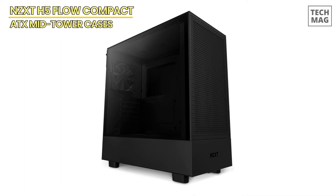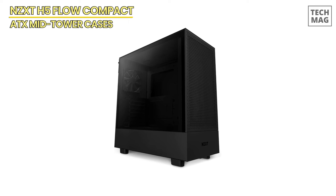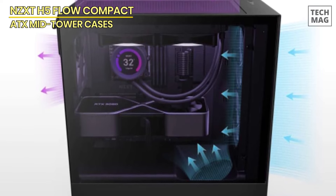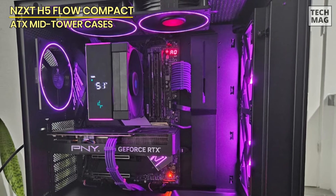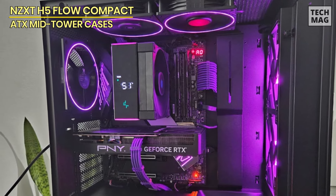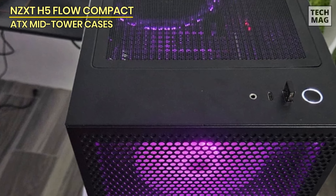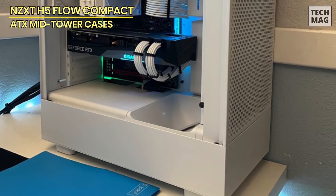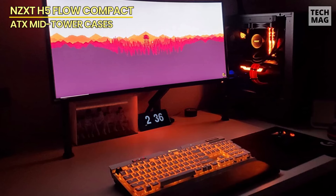The spacious interior accommodates GPUs up to 365mm, making it compatible with most of the latest NVIDIA GeForce RTX 40 series cards. Plus, if you want to showcase your graphics card, the H5 Flow is compatible with NZXT's vertical GPU mounting kit. Cable management is a breeze, thanks to wide cable channels with hooks, bridges, and straps that keep everything tidy and organized. The tempered glass side panel lets you show off your build, while the overall compact design ensures it won't take up too much space. Compared to the Cooler Master QUBE 500, the H5 Flow stands out for its dedicated GPU cooling and straightforward design, making it ideal for gamers who prioritize performance and airflow.